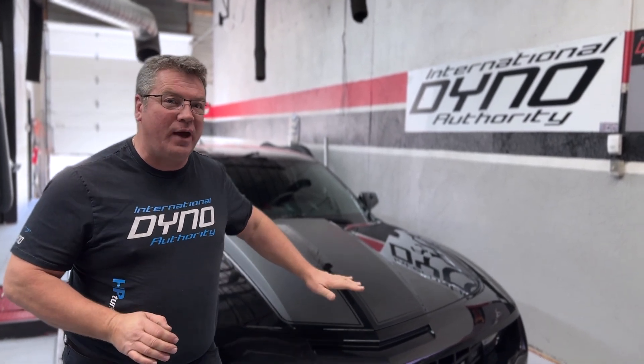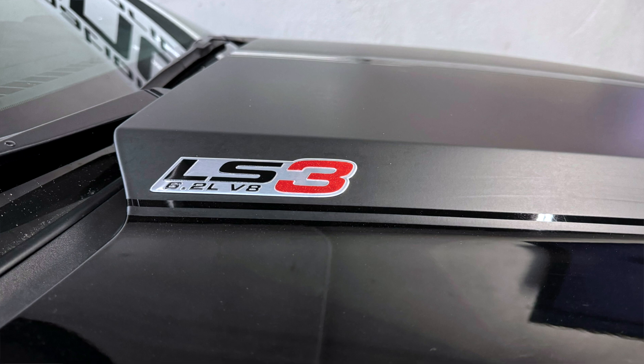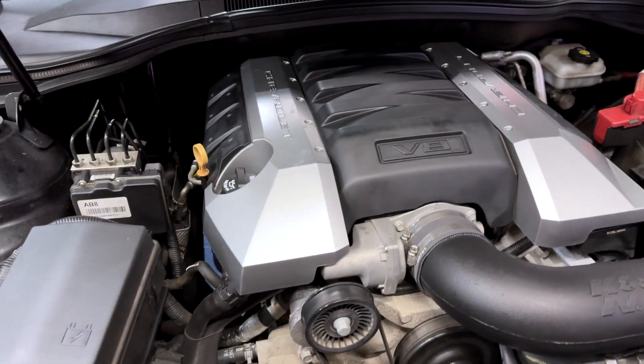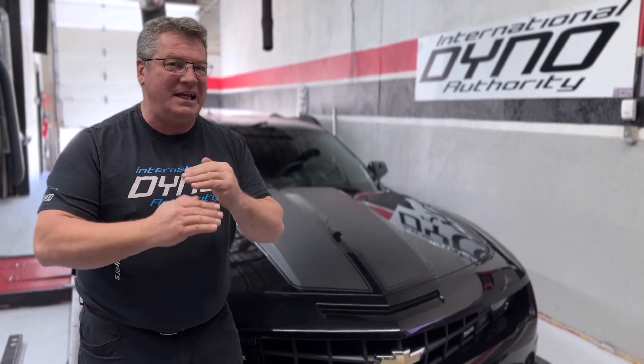Welcome back to International Dino Authority. Today we bring you this 2010 Chevrolet Camaro with the LS3 engine under the hood — 6.2 liters of fury. Let's go through from start to finish and show you each one of the steps. Let's get started.